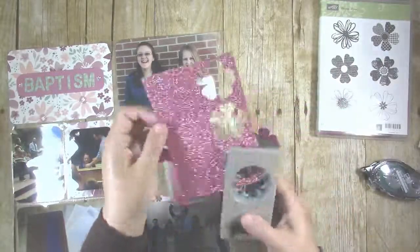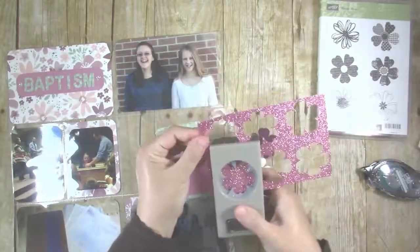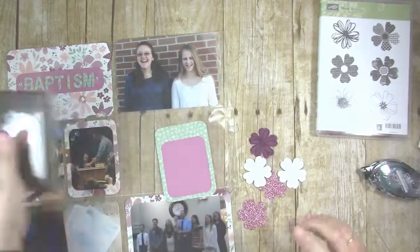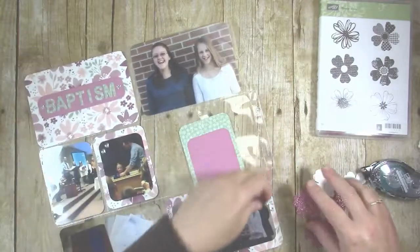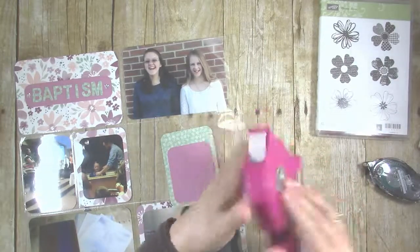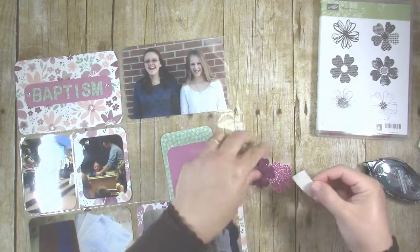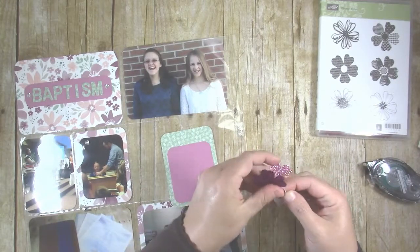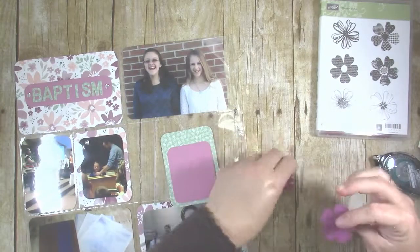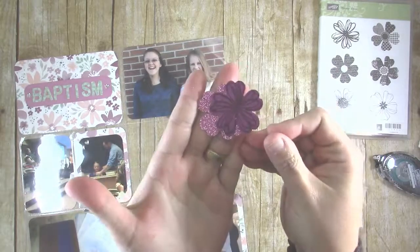Just to give you a heads up, the blushing bride glitter paper that I'm using in this tutorial is one of the retiring items, so it's not going to carry over to the new catalog. So if you want it, make sure to get it as soon as possible. A quick tip: whenever you are sticking anything down to glitter paper, you definitely want to use glue dots — a regular tape runner just isn't strong enough and it'll end up falling apart.